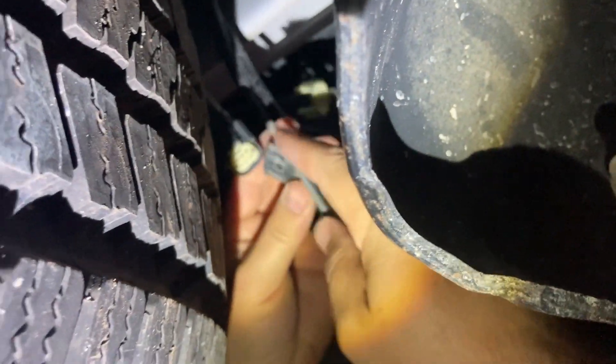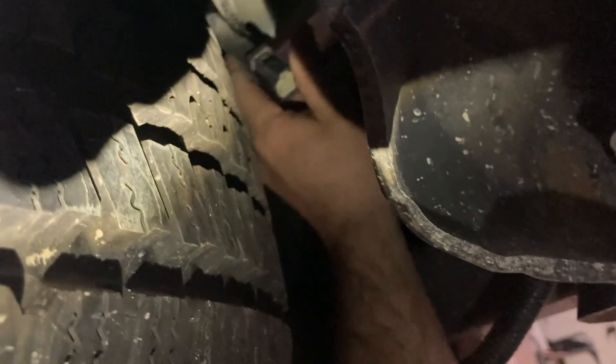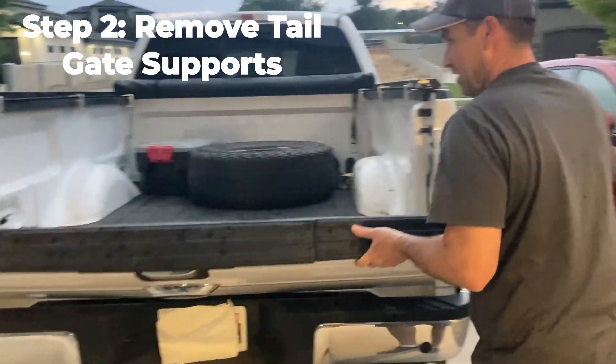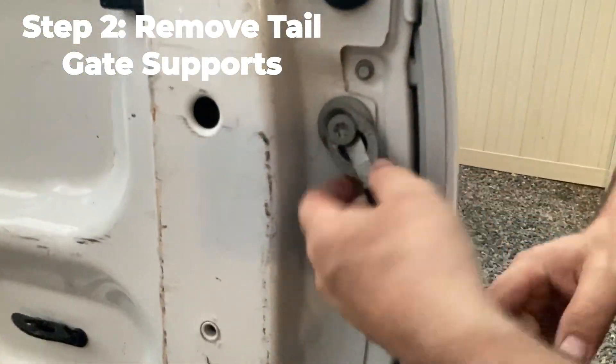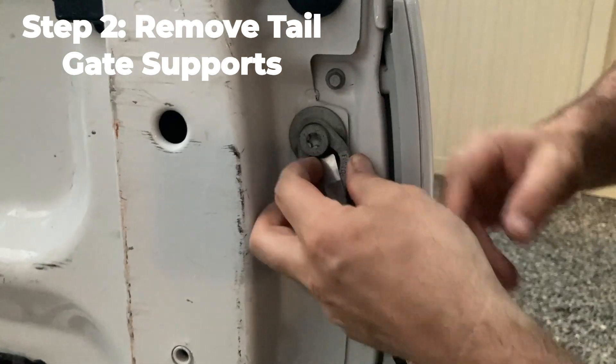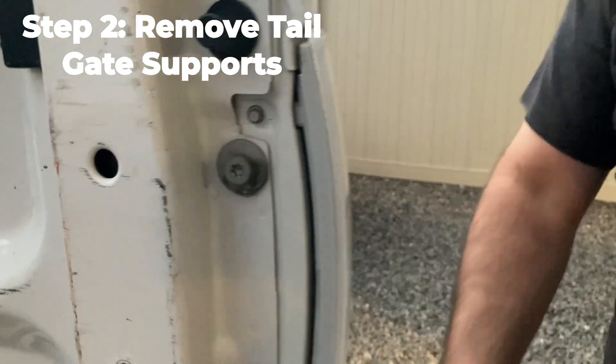Get up in there and disconnect it right there. Now you can feed this line up through the tailgate and pull this down. Come in here and take these clips off like this — just pull those out and take those off on each side.